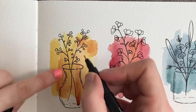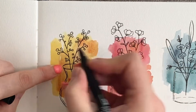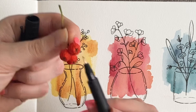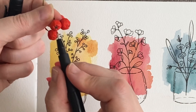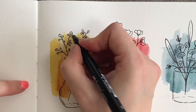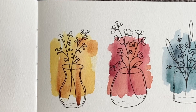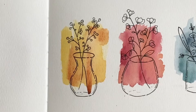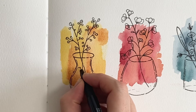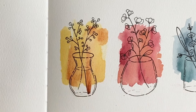So I think I'm happy with that. What we could do is just pop a little dark dot on the top of a few of them, just to obviously represent that little black kind of star or spider at the top of the berries. One last thing that you could do, if you wanted to, is draw in a waterline. So I could go okay, I'm going to draw into my vases like so.